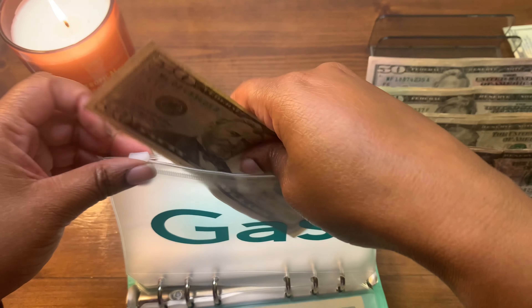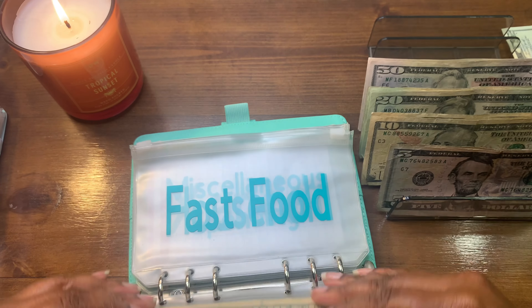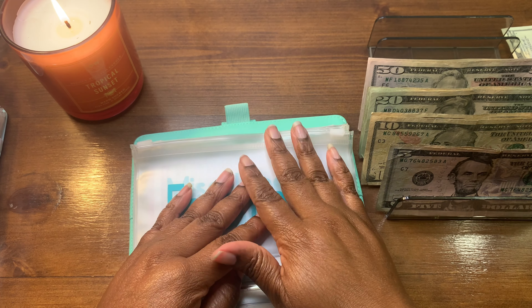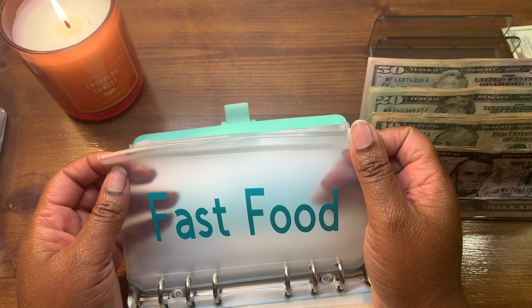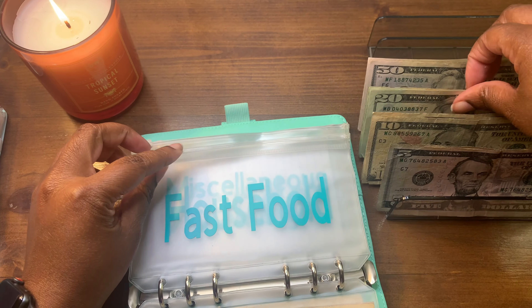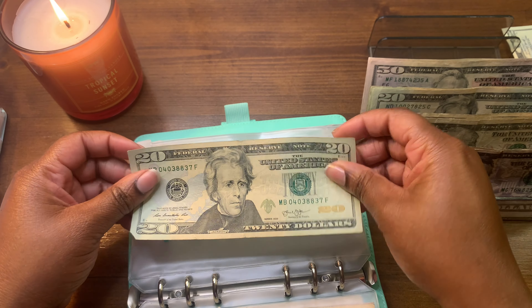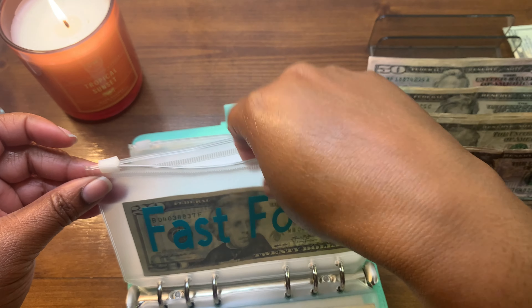Gas will be getting $60 because gas is pretty high right now. It used to be $45, now it's about $60, but that literally lasts me the entire week. It's not bad, it could be worse — there are things in life that could be way worse.